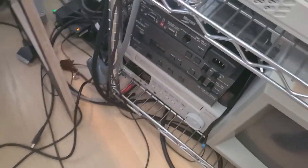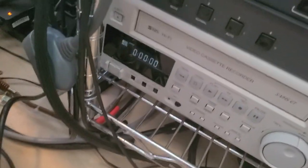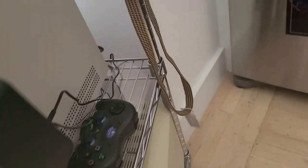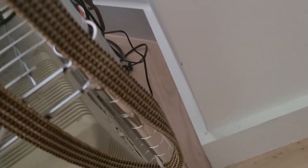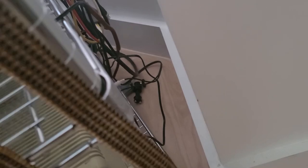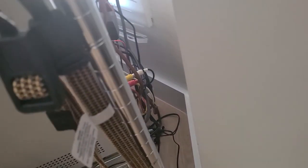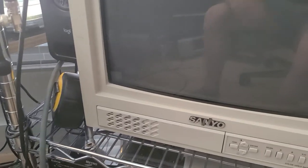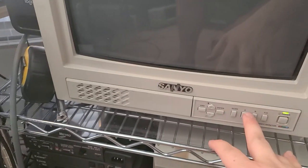My VHS player is turning on. One second. I got that fixed — the cord in the back was loose. My player is S-VHS but it looks like I have it hooked up with composite, because I actually felt like the comb filter in my Sanyo TV was actually better than the comb filter in the S-Video circuit for this VHS player.